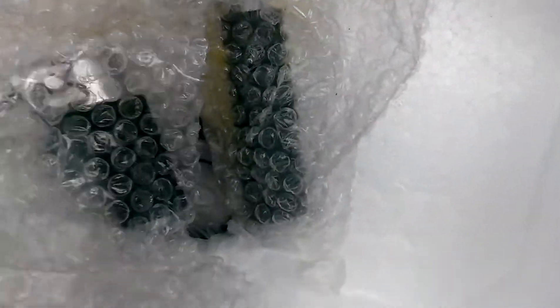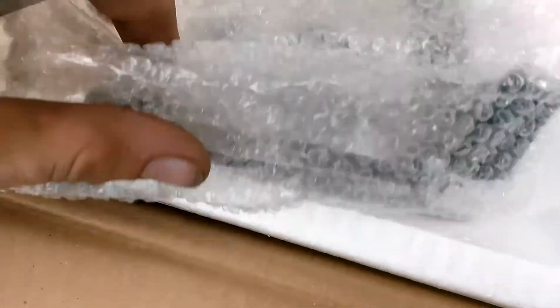Got that intake, shifter, kickstarter, bolts, wire harness, coil and CDI box. They gave us a hookup, it looks like.